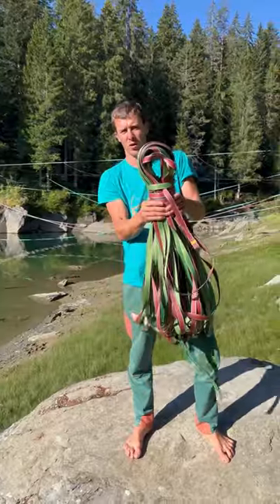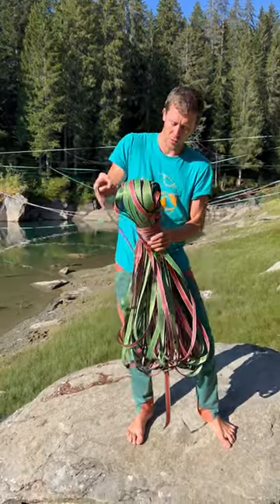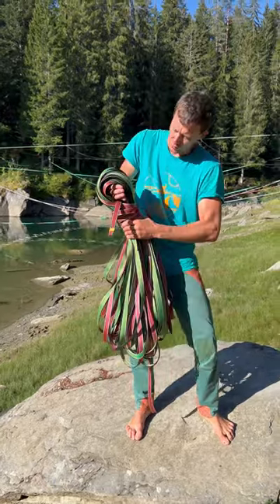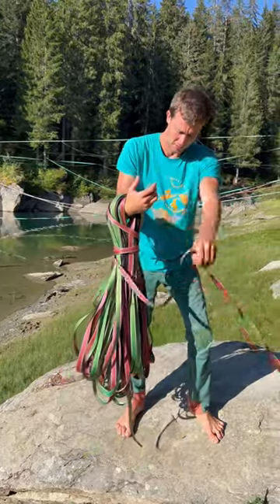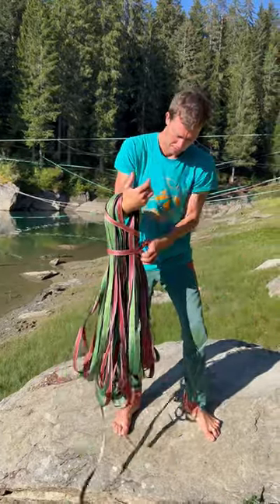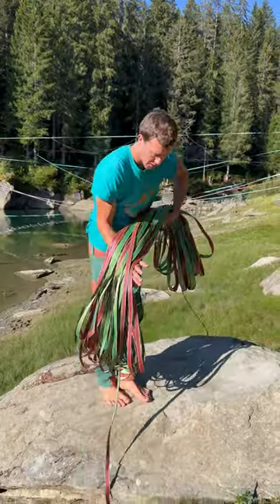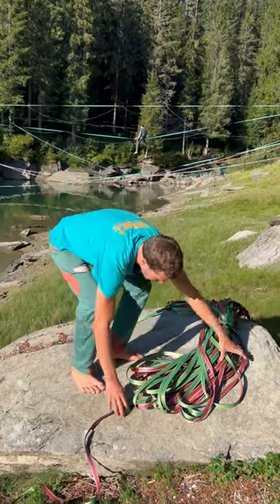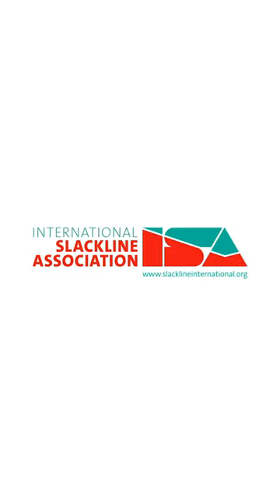Now, when you get the webbing that's well coiled and you want to use it, you start by undoing this last wrap. But don't lose the middle — you put your hands through the middle and you undo it like that. Now you should be able to put it flat on the ground, separating the two loops. This can just come freely. See you next time.